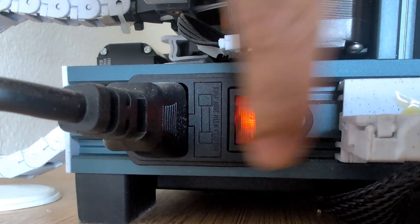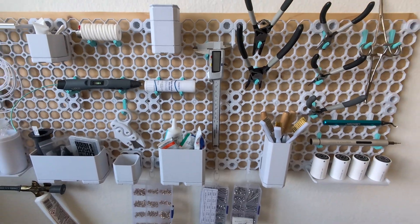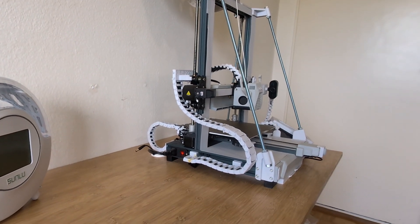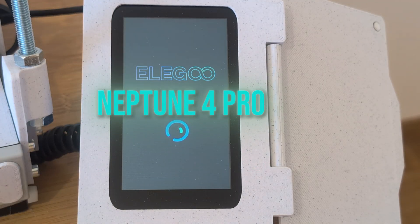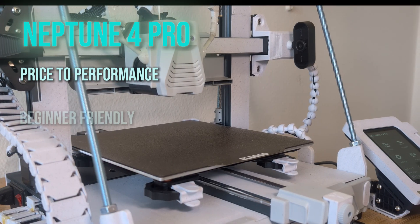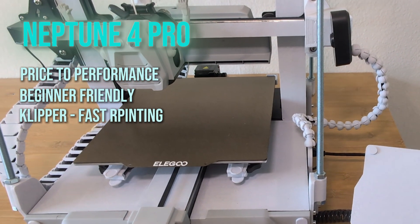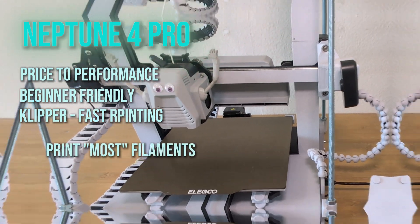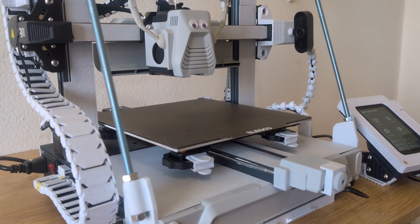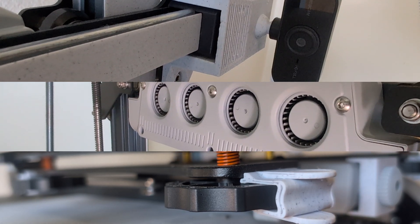Hey folks, when I started 3D printing I was very unsure which printer to buy and what tools I need to get decent results. My choice and recommendation for the printer is still the Elegoo Neptune 4 Pro if you're searching for the best price to performance ratio. This machine is also much more beginner friendly than others and somewhat future-proof because it runs Klipper, which lets you print at higher speeds and can handle a wide variety of different materials. You can see that my printer now looks a bit different because of all the upgrades and modifications I have made over time.